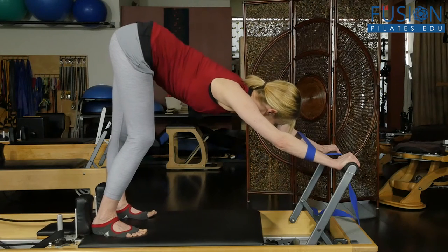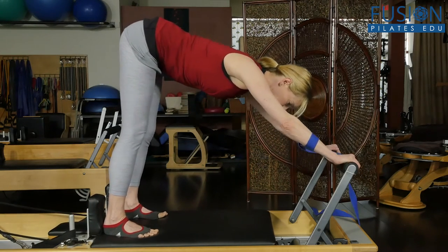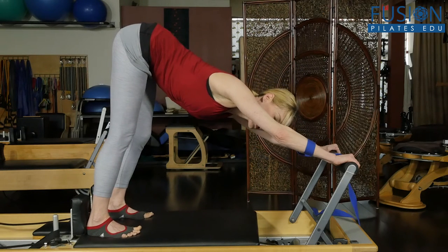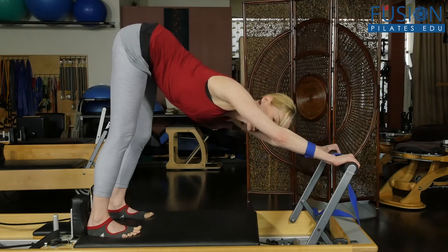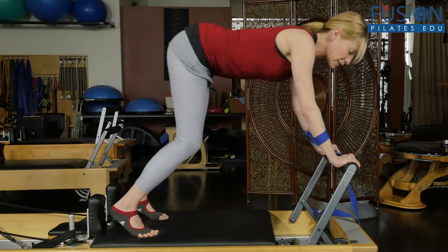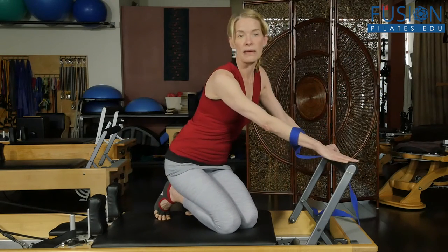Bending one knee, straightening the other, and back to center. Pulling the bar apart, feeling that stretch from the center of my heel, sitting bones, side waist, and gently back to center. Now this big cat stretch is a slow dynamic stretch.